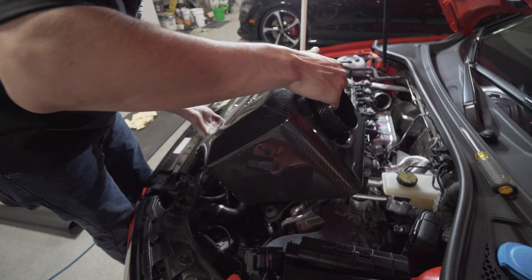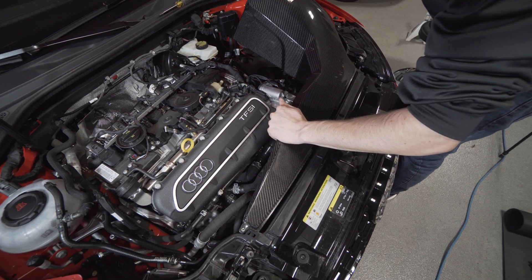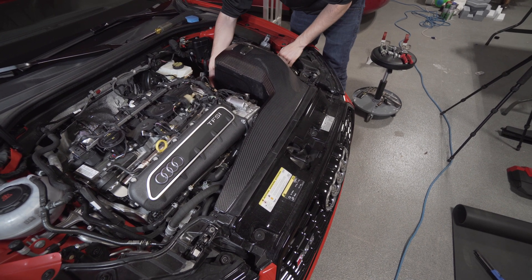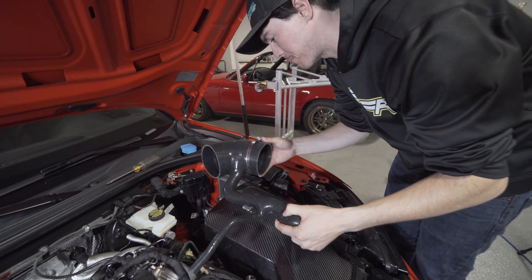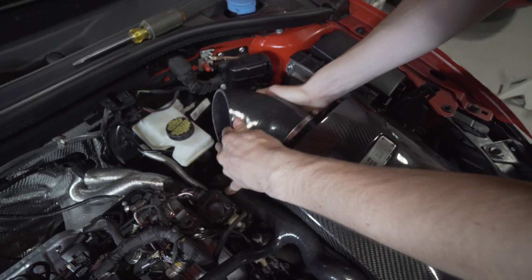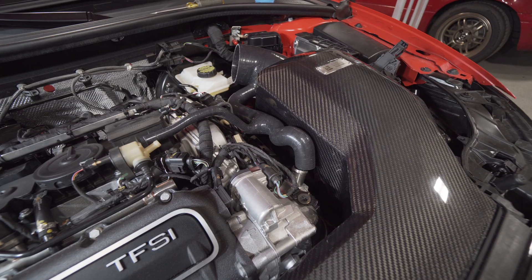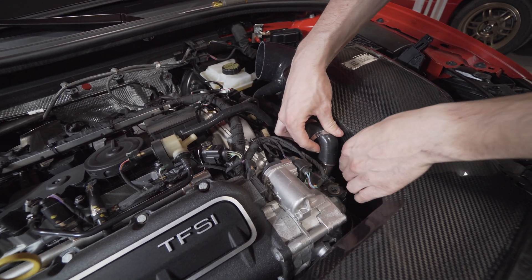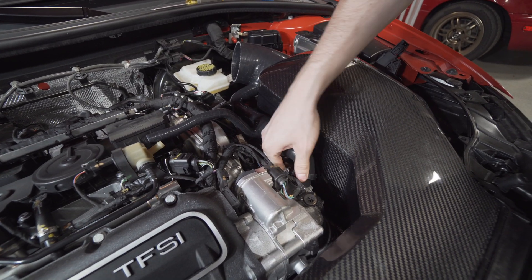Now that our cone filter is aligned, we're going to sneak this snorkel into the car. I can't press it down — oh, there it went. We got the 90 to 110 millimeter clamp, we slide it onto the silicone. Can we get clamps on here first? Yes, that's the next one — it's simply denoted as a small clamp, so we'll just slide it around here. Okay, that's on there.